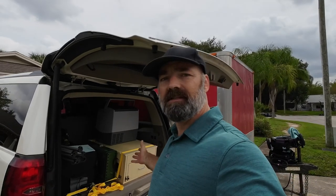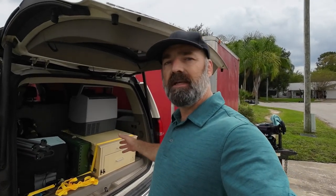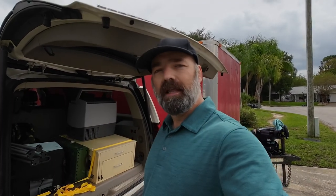It does come disassembled and you do have to put it together, but they give you a QR code that links to a video and they walk you through step by step — it seriously only takes about 15 minutes and it's really easy. It's a solid wood kitchen with plenty of drawers and plenty of storage, very convenient to turn any SUV into a camping machine. I hope this video helps — thanks for watching.